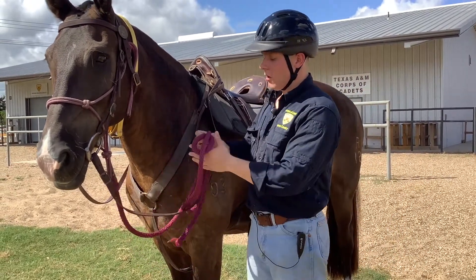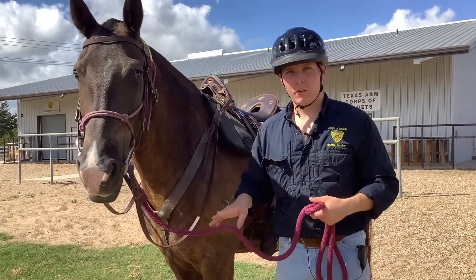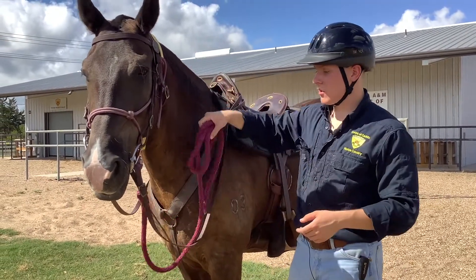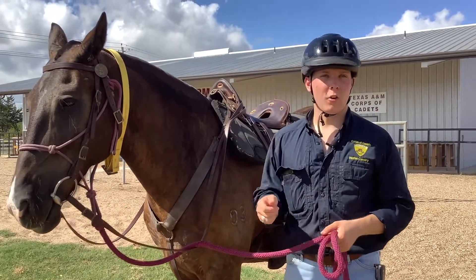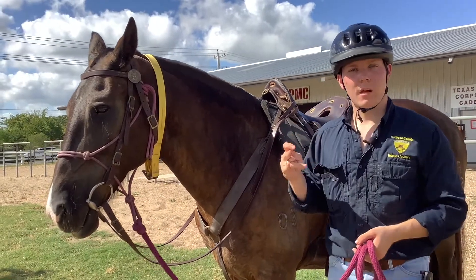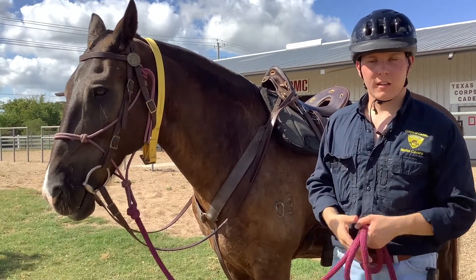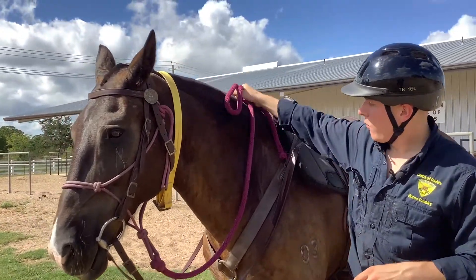Now I'm going to make my noose knot. The noose knot is something we do to keep our lead ropes out of the way at the cinch. It's also going to allow us, whenever we get off, to untie that noose knot and have immediate control while we're on the ground, so we don't have to use the reins to lead and risk causing any damage to our horse's mouth.